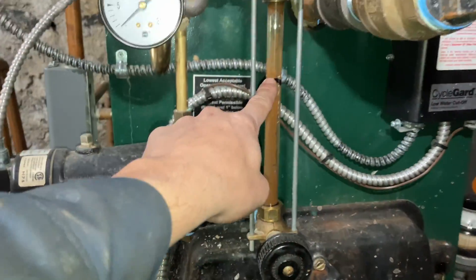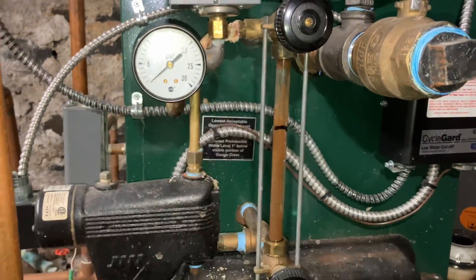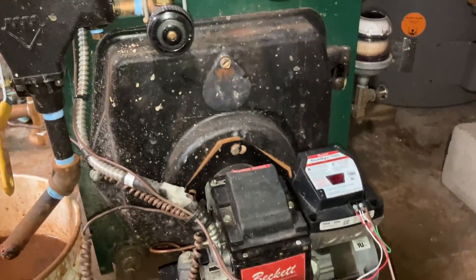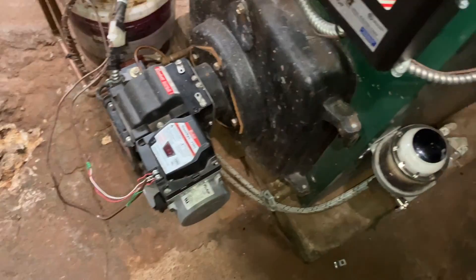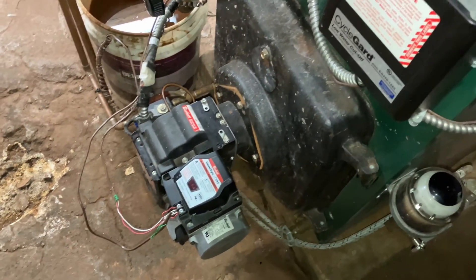Initially, I thought the water level was too high because it was a full cycle. I drained it out — didn't do anything. But I noticed when we flip the switch, we light up. So we do have power, but where is our power stopping?